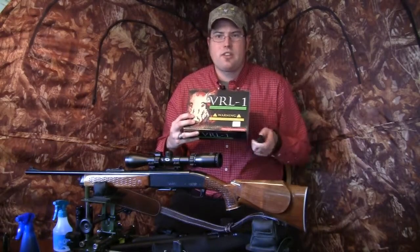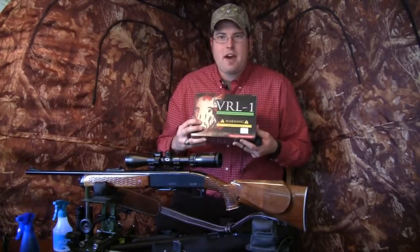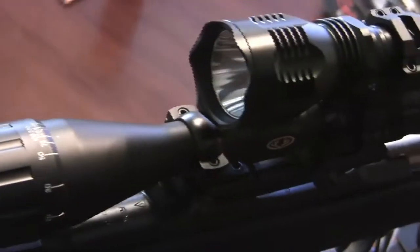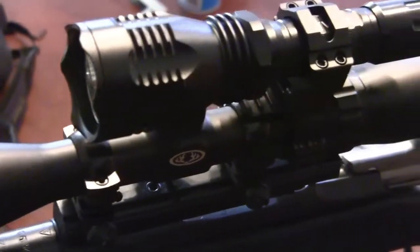You can mount the VRL1 on just about any gun, shotgun, or anything with a round surface, or you can use it as a general navigation light. I use mine a lot with the white, green, and red LEDs to get around in the woods, especially for hunting predators and hogs at night.